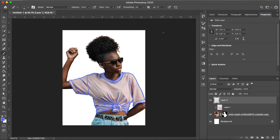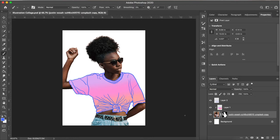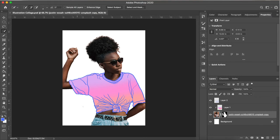Now I'll turn back on that gradient t-shirt layer that's underneath our blue line layer so you can see how the blue line layer sits on top nicely. I'm clicking back on our original figure layer and choosing the quick selection tool again. This time I'm wanting to select her jeans and belt, so I'm dragging the quick selection tool over that area. You may have to go in and refine the selection after your initial pass to pick up any missed areas.